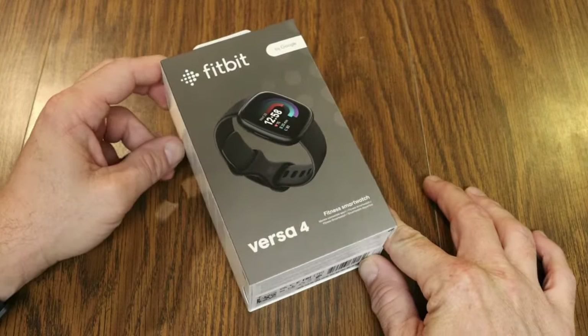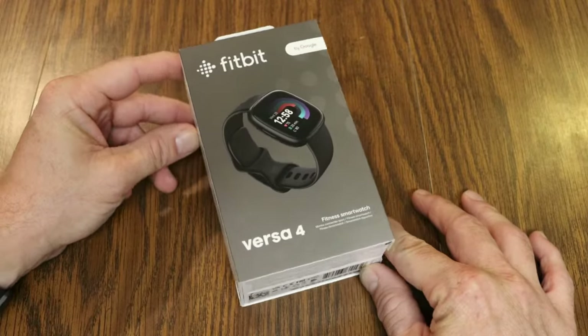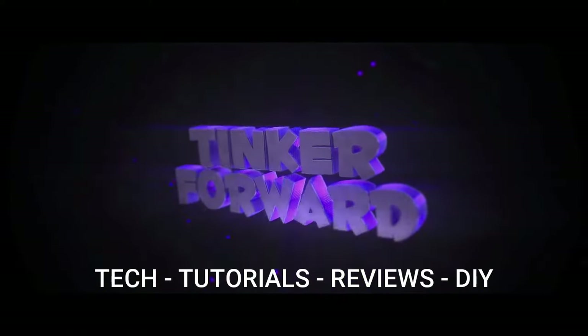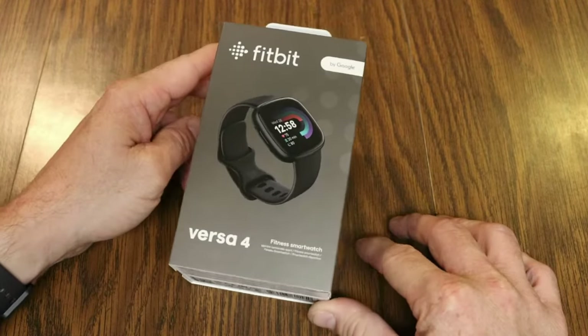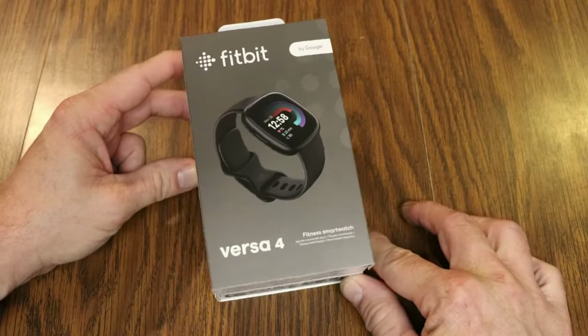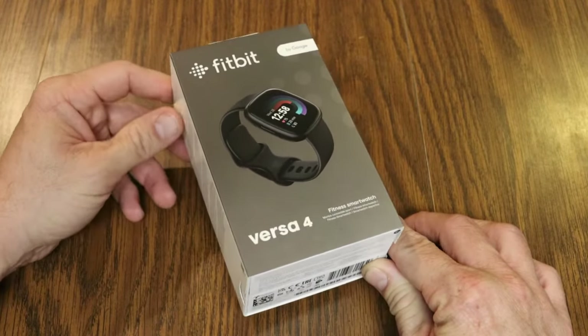In today's video I'm getting the chance to unbox the new Fitbit Versa 4. My name is Jeff and on this channel I've unboxed all sorts of Fitbit products including the newest Sense 2, Inspire 3, and today we're checking out the Versa 4.